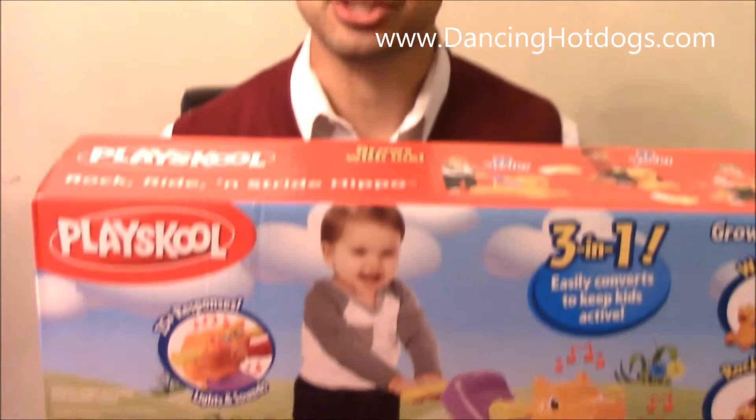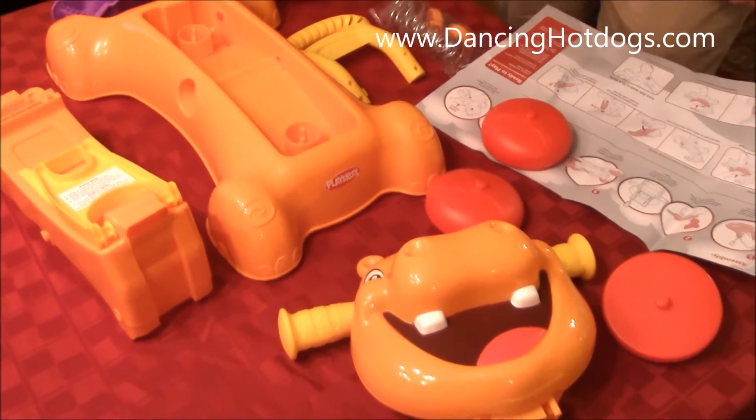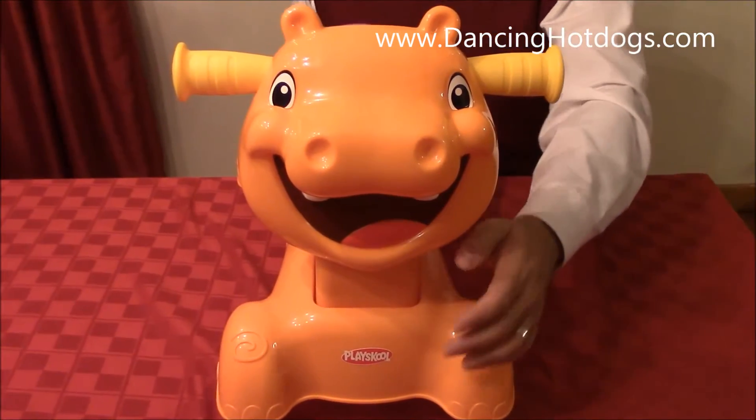Hi Dancing Hot Dog readers, this is Eddie and this is PlaySchool's Rock, Ride and Stride Hippo. This is the Hippo outside of the box, so it does require adult supervision and assembly.